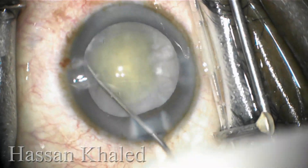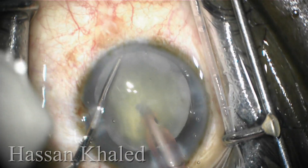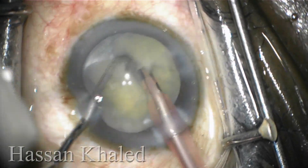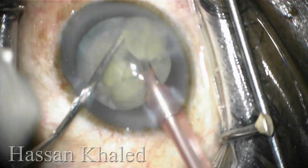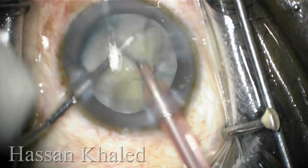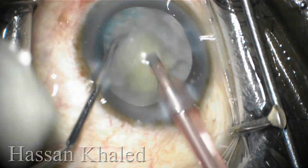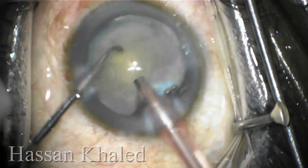Now rotating the nucleus inside the capsule — here is the horizontal chop technique. I impale the phaco tip in the nucleus and do a complete separation into halves. Then chopping each half into smaller pieces and emulsifying as usual.